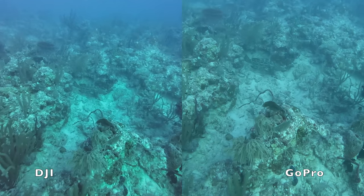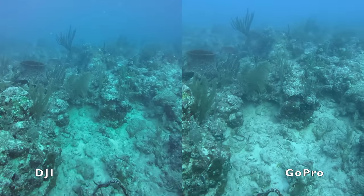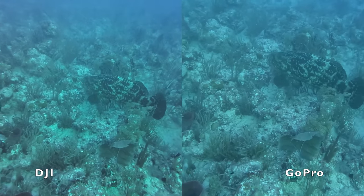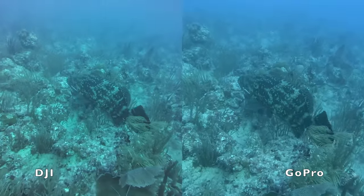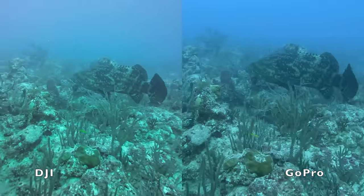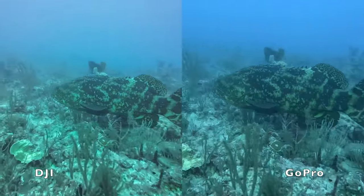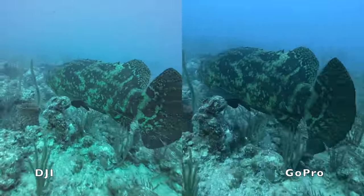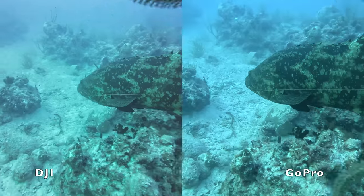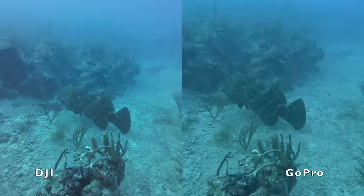There's a black grouper just kind of hanging out — delicious. Lucky for him I just had a camera on me. There's a big ol' goliath grouper. Colors are pretty close to the same here in my opinion; the water column up above the bottom looks a little more blue in the GoPro, but you can see the rocks almost have a green tint to them in the DJI. Again, kind of whatever you prefer. I like being able to see this side by side, because if you were just watching one at a time you may not notice.